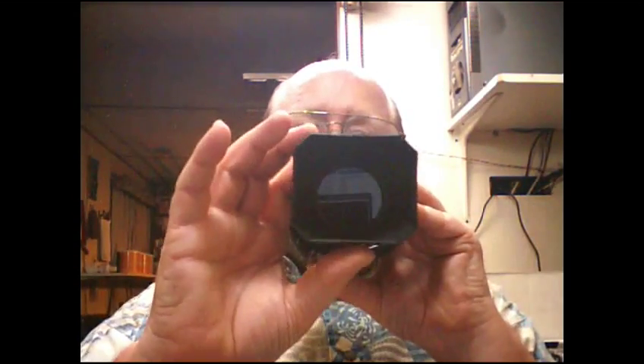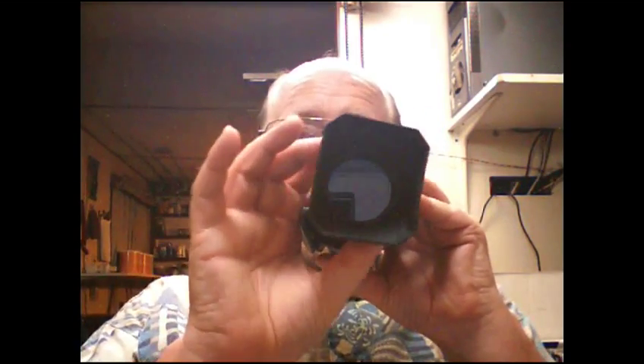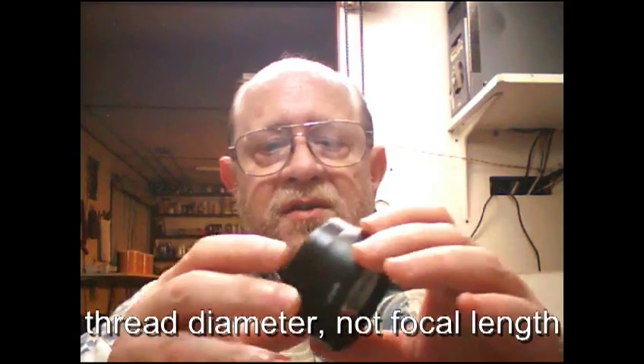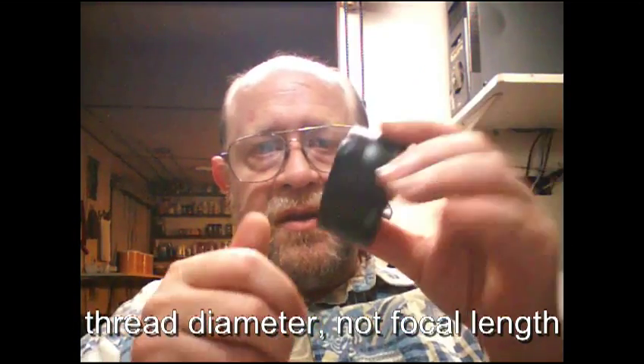With this hood on there it's large enough that even at minimum zoom with a polarizer behind it, I can turn the polarizer and the hood and it still won't get into the frame of the picture. I also got this 58 millimeter wide angle lens — actually I ordered a 46 and it comes in 58, and they send an adapter for it.